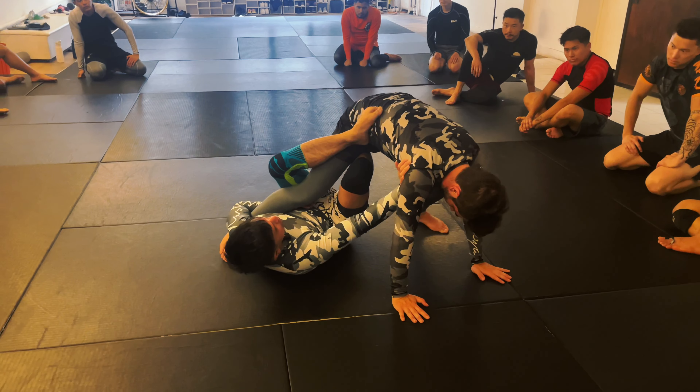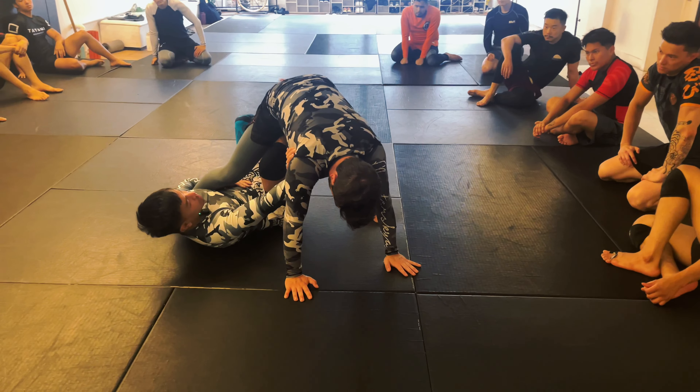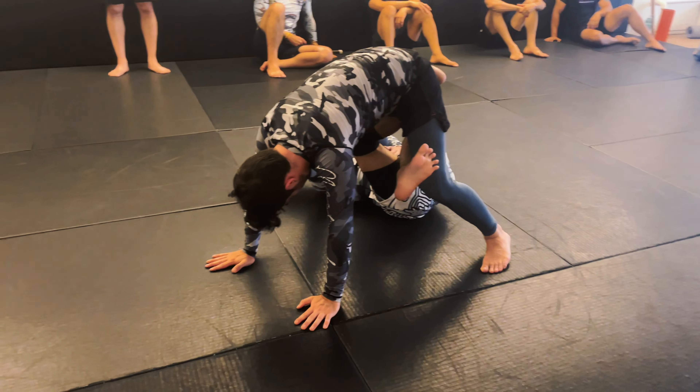All right guys, bring it in. So we've been working a lot of saddle entries from the butterfly guard.